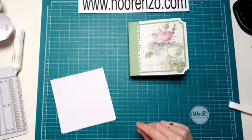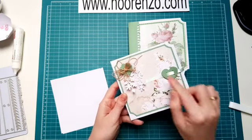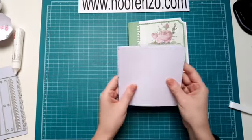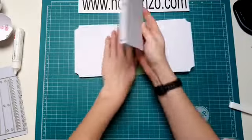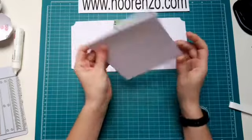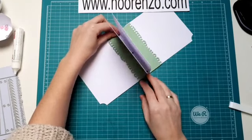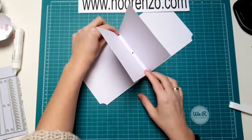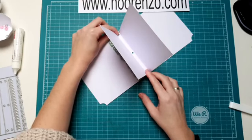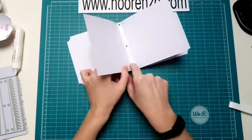Ik heb hier een voorbeeldje gemaakt. Zie je, daar zit dat beige met die beige tint. Daar is kraft weer heel mooi bij. Ik ga zo even laten zien, dit onderdeel hiervan. Ik ga eerst even verder met de inleg van mijn boekje. Zo, dit wordt dan je eerste inleg. Er komen twee keer een inleg in. Nou, die kan je zo dik maken als je zelf wil. Je moet natuurlijk niet 300 pagina's maken, maar je kan er natuurlijk meer bladzijden in doen. Ga ik zo ook even nog vertellen hoe je dat doet.